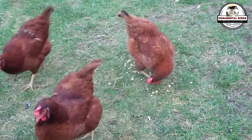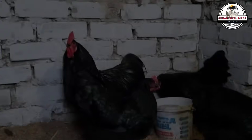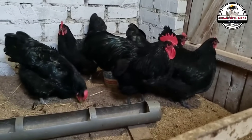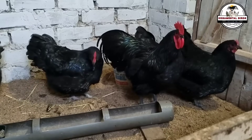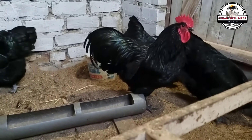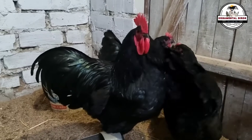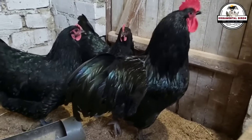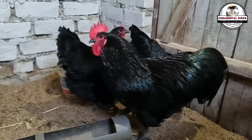A key principle of avian genetics is that the mother hen has a significant influence on the characteristics of the offspring, especially with regard to egg production and other sex-linked traits. By using an Australorp as the mother, we are guaranteeing that the strong laying gene which makes her a champion is transmitted directly to the chicks. The quality of her eggs, the pace of her laying, and the strength of her maternal instinct are factors that are imprinted on her offspring. The hen is not just an incubator — she is the genetic foundation that will determine the future productivity of the coop.